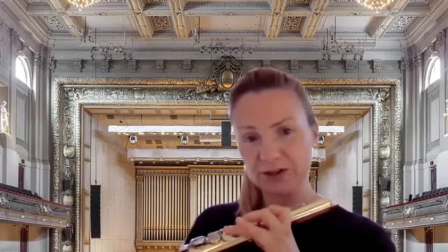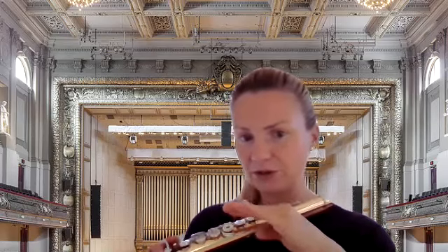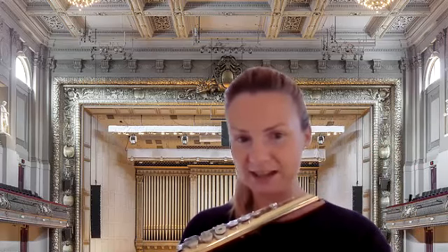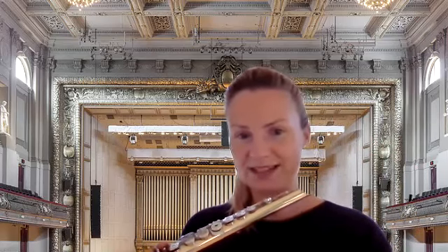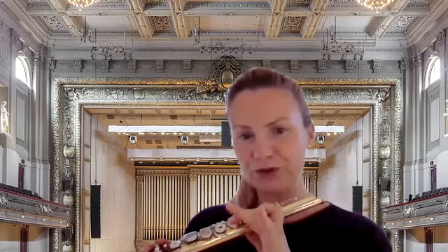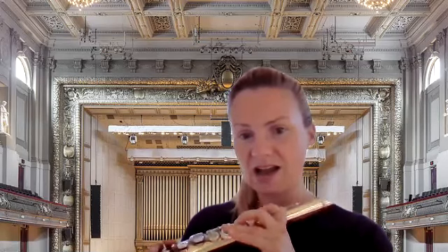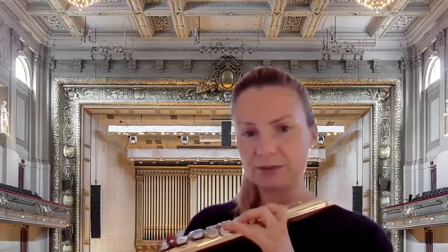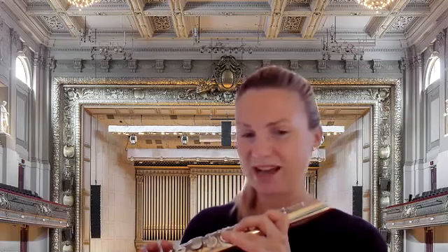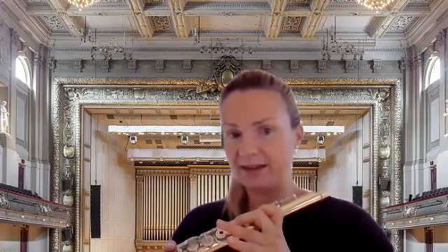On the fourth pulsation we breathe — not in between notes. This time we're not going to hold the notes as long as we can. We keep each note for just one pulsation and then start a new note again using the right articulation, the 'da' at the beginning of each sound. Please do not take a breath between every note — we can breathe at least every ten notes.